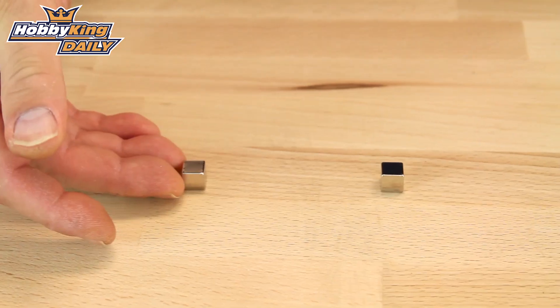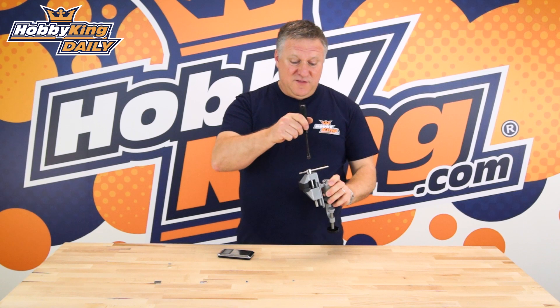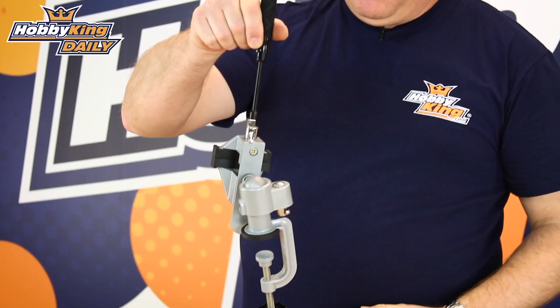These are amazingly strong little magnets. If for no other reason, just buy them to have fun with — they're so strong they'll even pick up the vice.